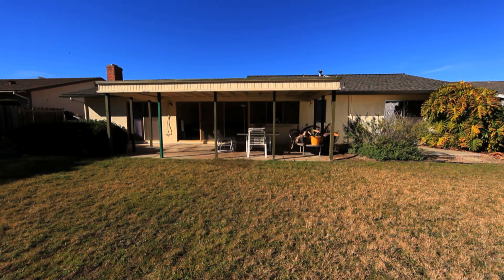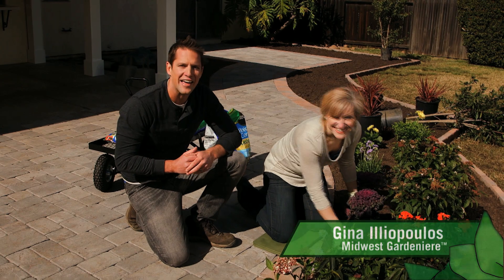Hi, I'm Chris Lampton. This backyard has a lot of good bones to it, but there's not a lot going on back here. Today, gardener Gina Iliopoulos and I are going to change all that.